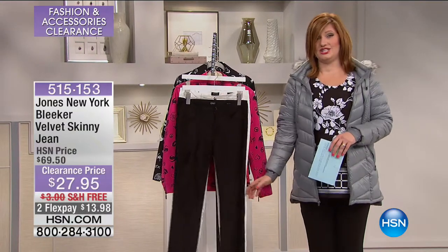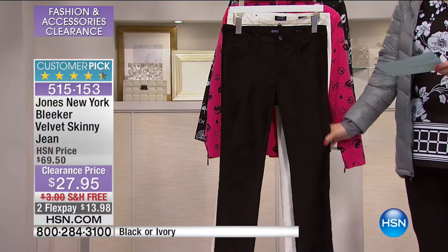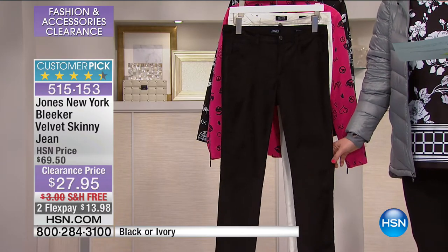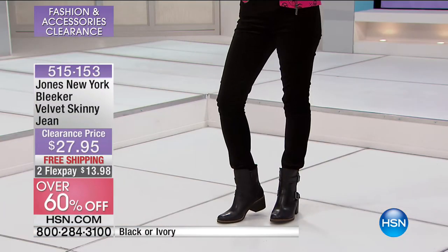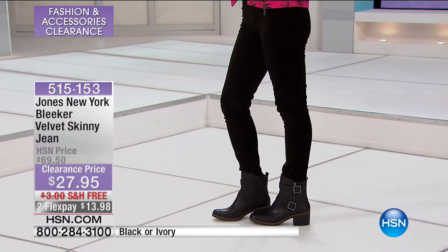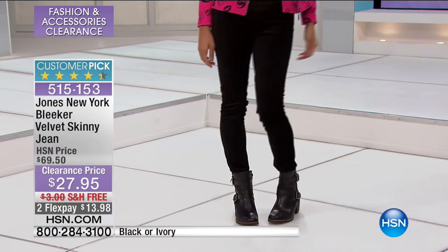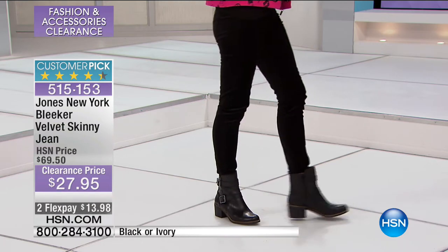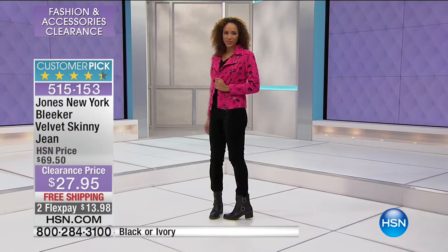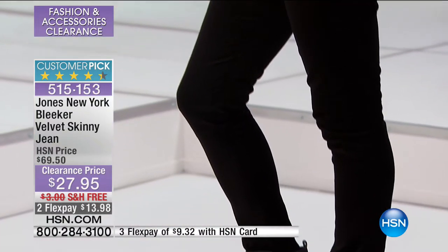Here are the fantastic jeans I was talking about — these are not your typical jean because this gives you the silhouette of a jean but it's done in velvet. It's a velvet skinny jean — this is sensational. I was reading the reviews when I was prepping for the show and our customers love this. First of all, iconic name brand in the world of fashion — we have relied on Jones New York for classic timeless wardrobe. The sizing we have is 2 through 24. This is a customer pick and today we have all sizes on this jean.